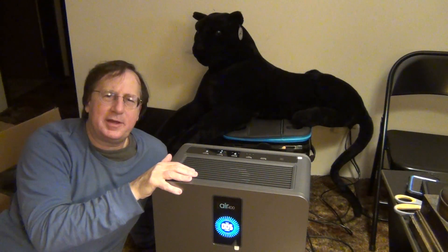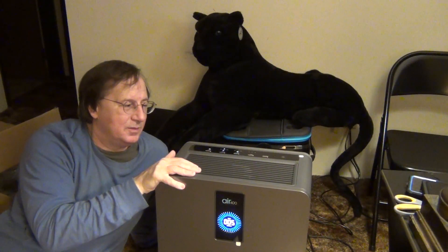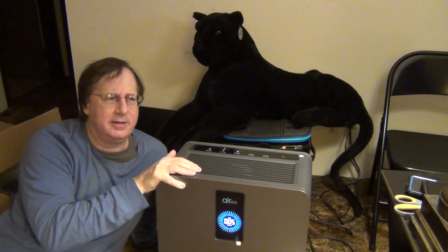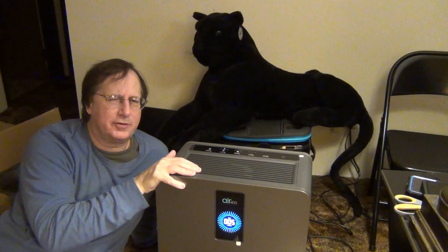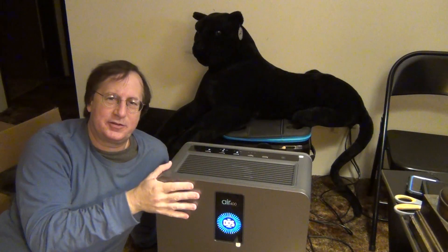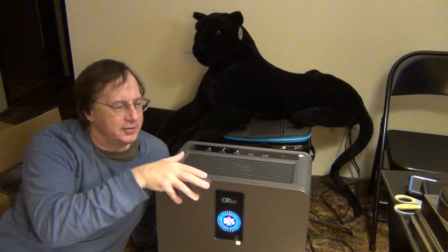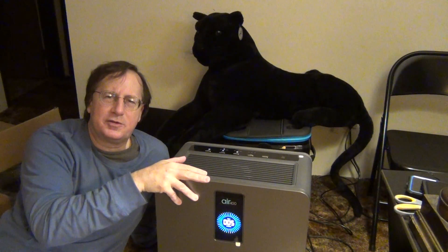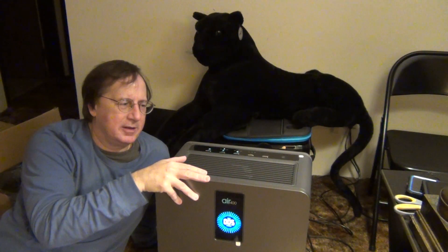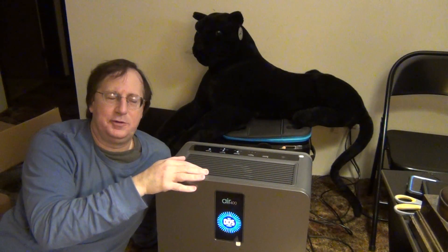I do plan on doing a second video on the performance of this. The two rooms — the bathroom, which for some strange reason is very smoky, and my bedroom, which has also been very smoky — I'm going to test this in those two rooms, get a reading of what the smoke level is, and see what the performance is like. I want to do a second video at some point talking about the performance and perhaps featuring some more of the features that this unit has.